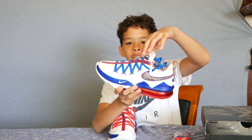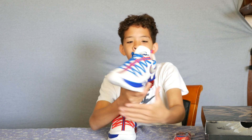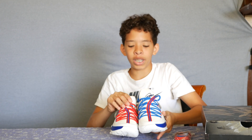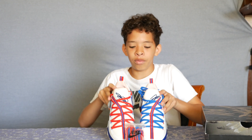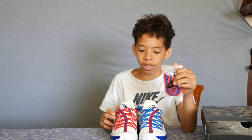That curved line contributes to the lacing pattern of this shoe, because the lacing connects to the curved line. On one side it ends up short and on the other it ends up long, so it's an interesting lacing pattern. While we're talking about laces, they also gave us a lace kit because the shoe comes with mismatched laces.